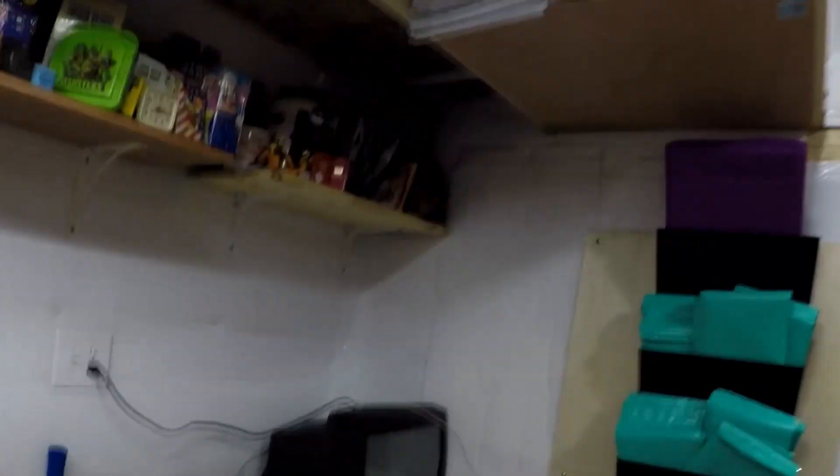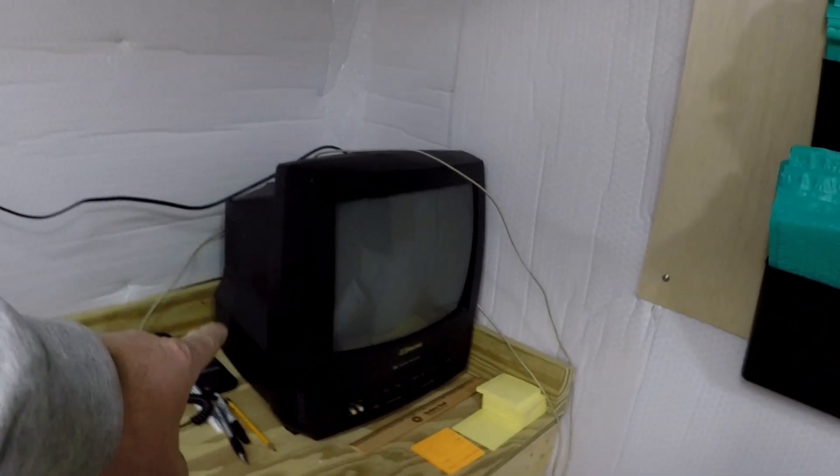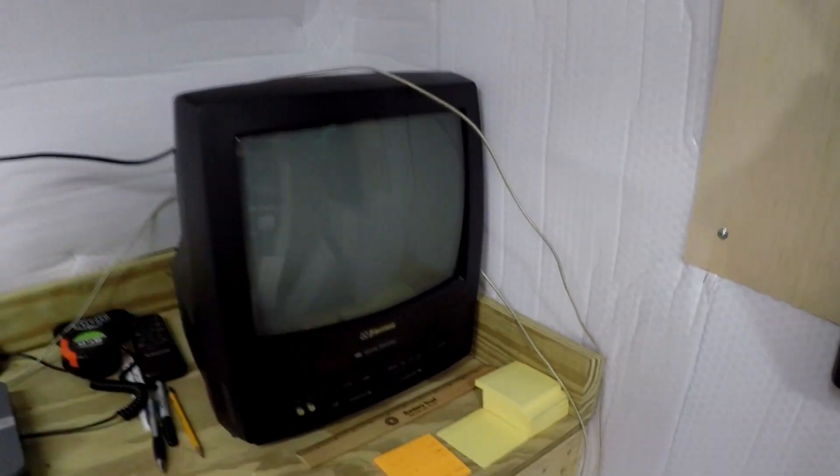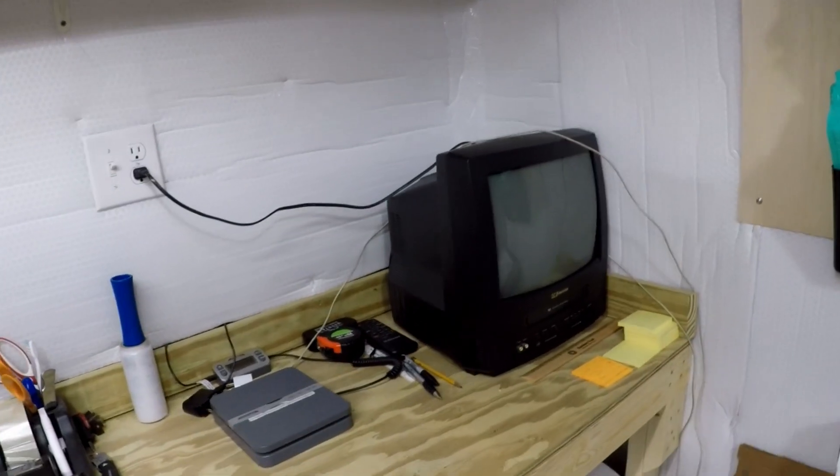The next big question is: does any of it work? Because I have not tested any of it. I'm about to test it on that TV I picked up on Facebook Marketplace last week. The VCR doesn't work but the TV does, so I'm going to hook this thing up and see if it works.